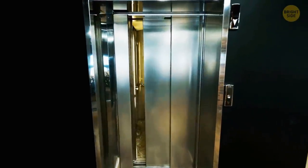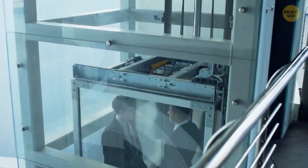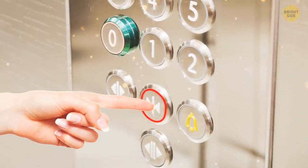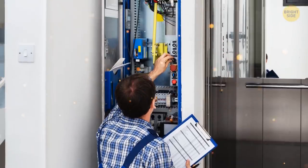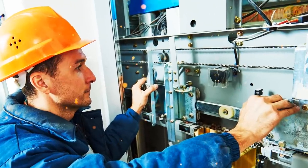Elevators have many tricks up their sleeves. Pressing the floor button twice to turn it off? Holding the closed-door button and your floor together to get an express ride? But what about that secret hole in the outside door? It's only for maintenance people to open the elevator and fix any problems.